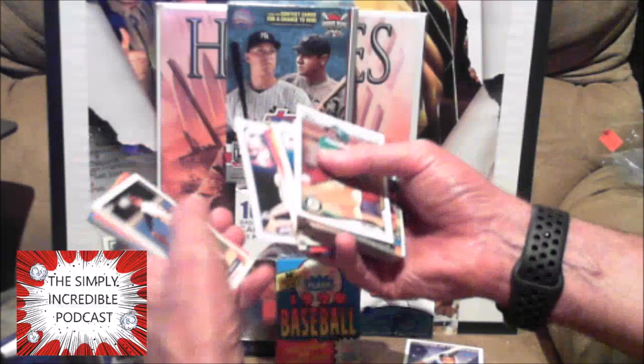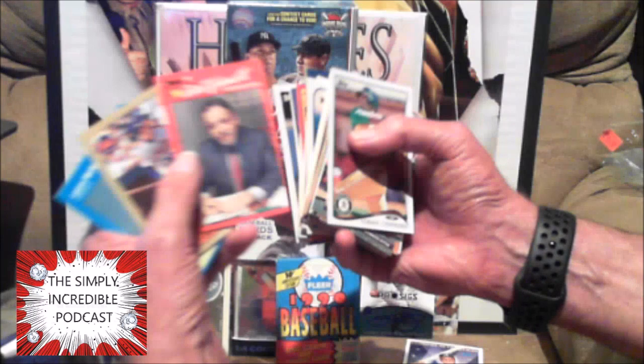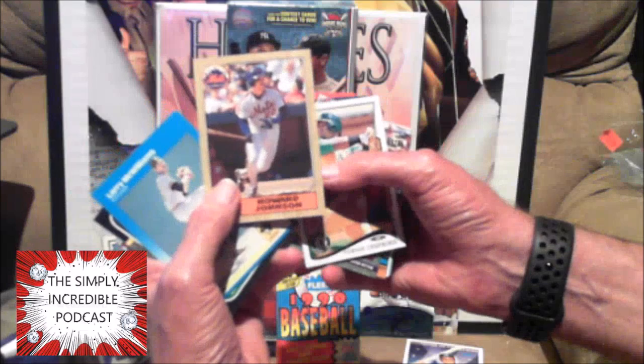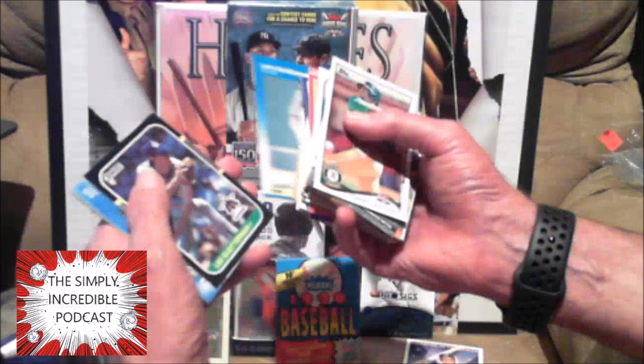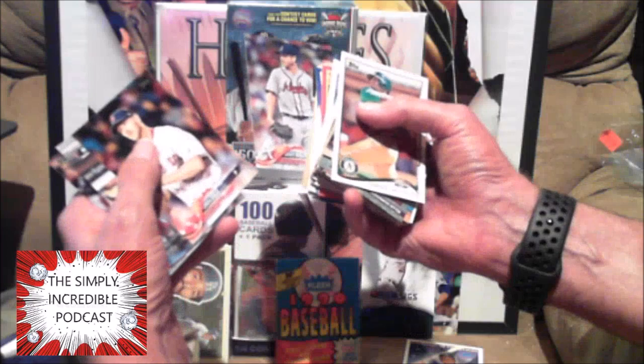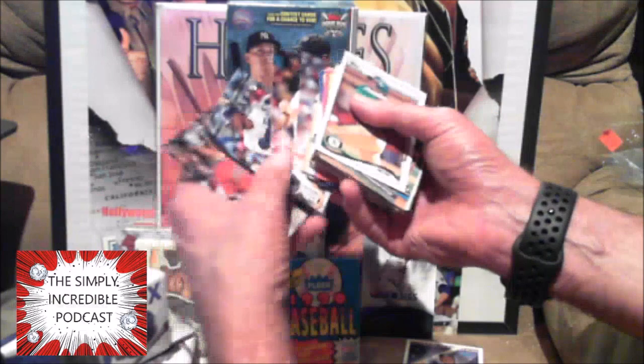Giamatti — before he was commissioner, he banned Pete Rose. Howard Johnson — I think he had the 30-30 season in '87 or '88 — 30 home runs, 30 stolen bases for my Mets. Let's see what we got here. There are some rookie cards — Scott Kazmier, everybody thought he was gonna have a good career, he didn't. Chris Sale — very good pitcher, on the disabled list.